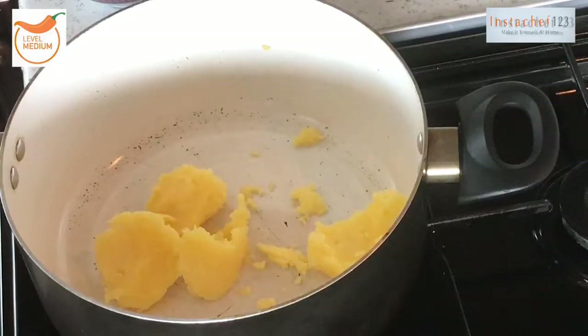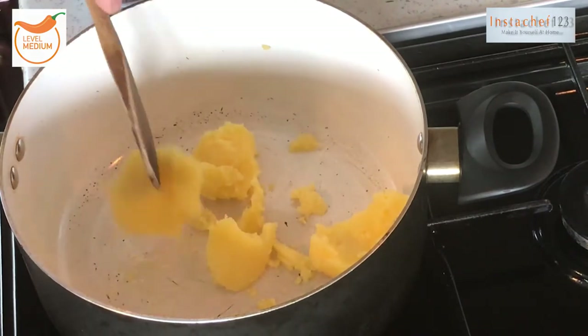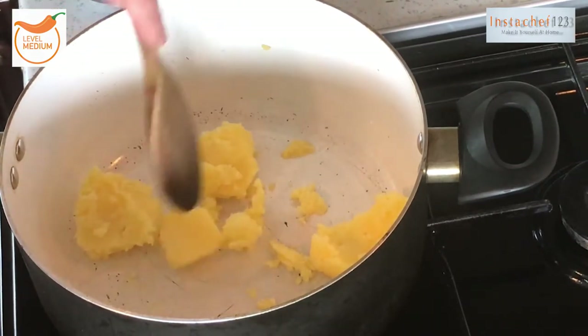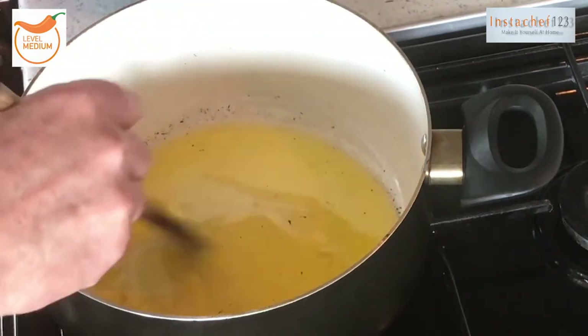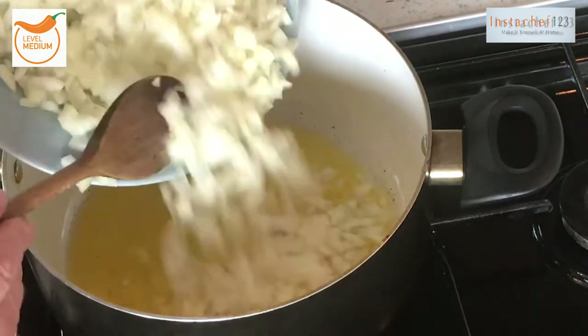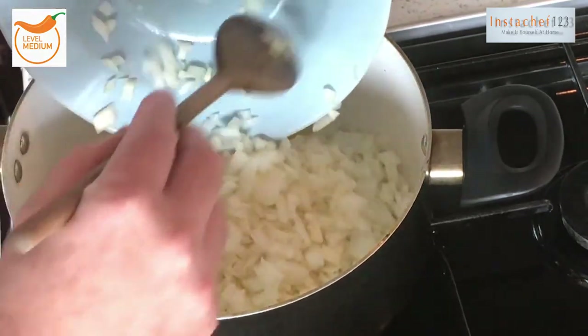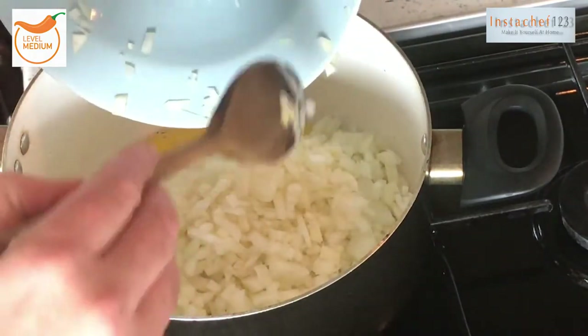Into our pan we've gone in with three tablespoons of the ghee and we're just going to gently melt this. The ghee's melted, I'm going to go in with the onions. Don't worry if you think there's a load of onions here — this is going to make your gravy.